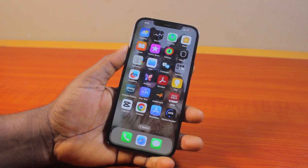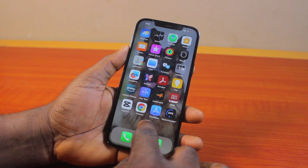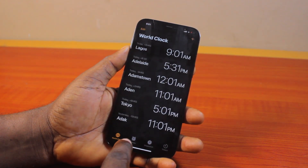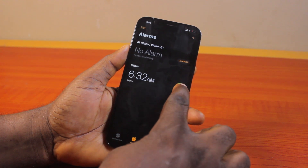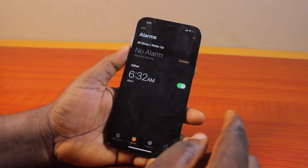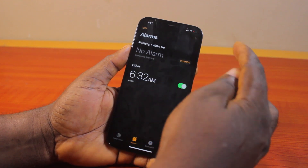To make your alarm louder on your iPhone, the first thing to do is open the Clock app and make sure you are on the Alarm page. Once on the alarm page, if your alarm is not enabled, go ahead and turn it on. If you don't have any alarm available, click the plus icon and set up a new alarm.